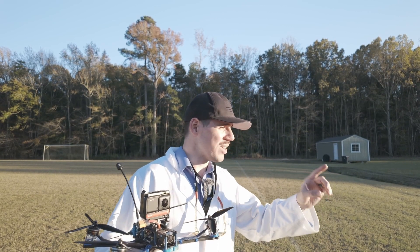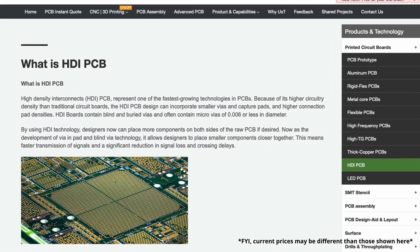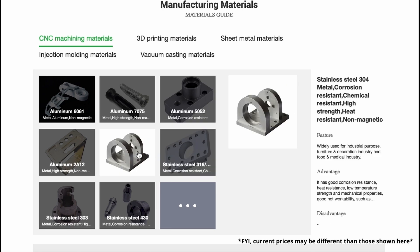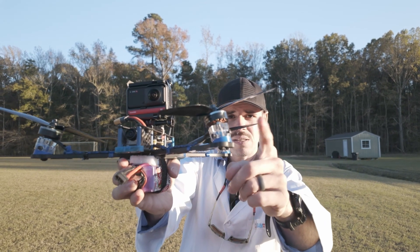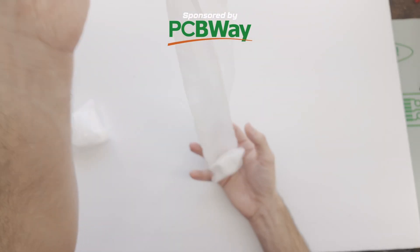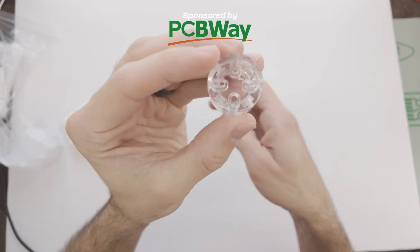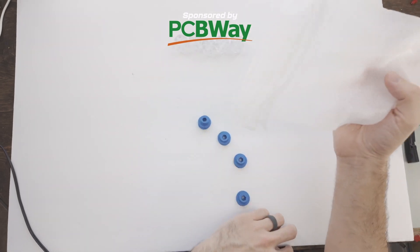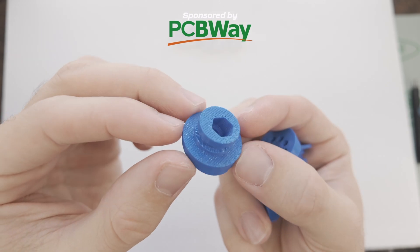This video is sponsored by PCBWay. PCBWay, if you don't know about them, you need to know about them. They make PCBs — printed circuit boards — but they also offer rapid prototyping services, which is how I had these pieces made for me. These are 3D printed. This top piece is clear and it's super cool. It's 3D printed using resin, UTR8100. I would definitely recommend them if you need some prototyped parts. I've really enjoyed the parts that I've gotten from them.